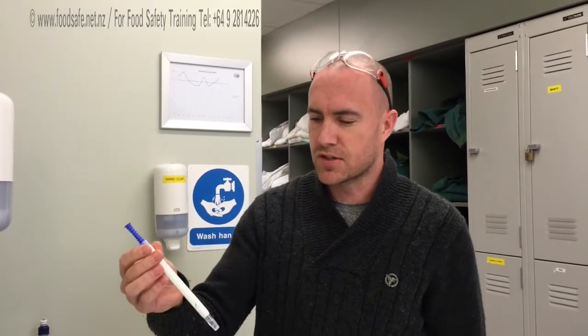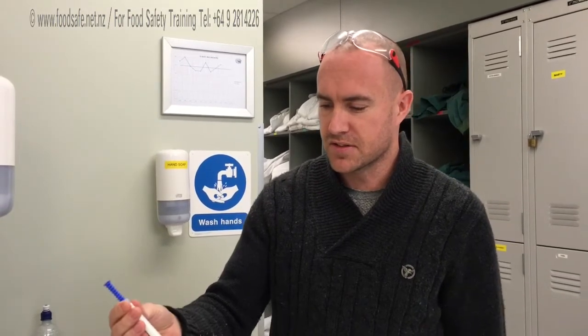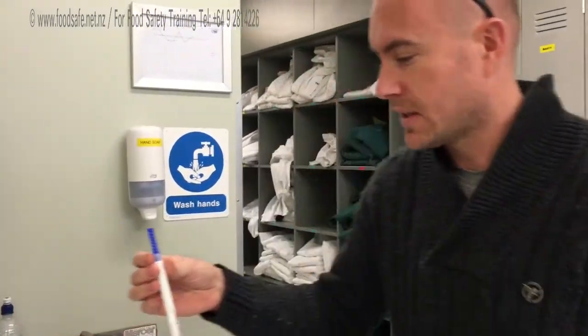Hi, so we're just doing a quick demonstration on how to use these ATP Adenosine Diphosphate breathers, basically for detecting any bacteria. I'll give you a quick demonstration on how they work.